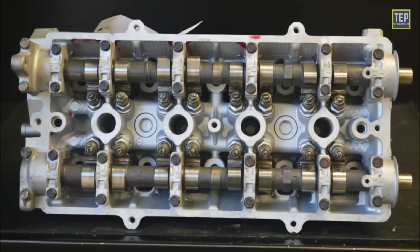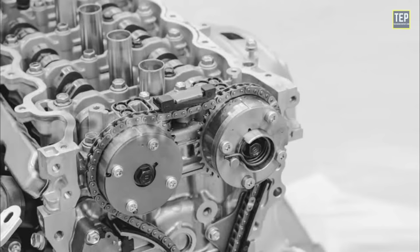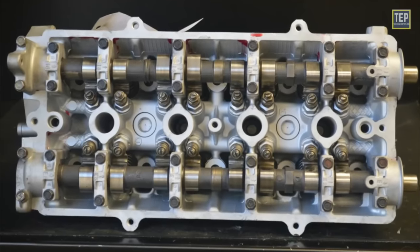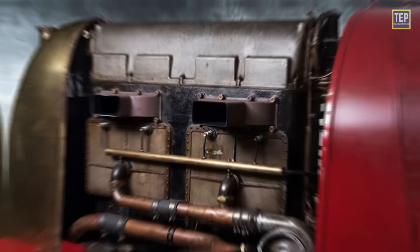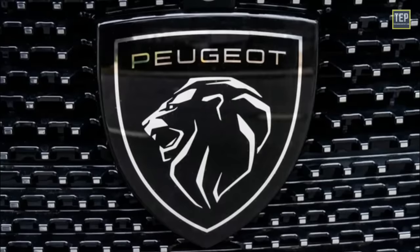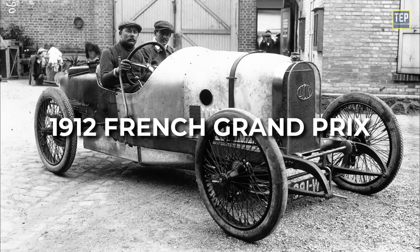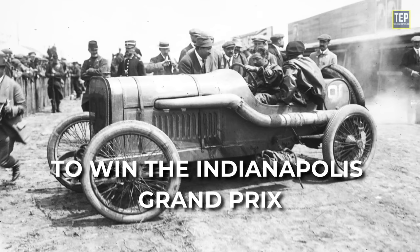The first production car to feature a dual overhead camshaft engine was built in 1910. From the 1940s onward, the use of these engines gradually increased, leading to their widespread adoption in many automobiles by the early 2000s. One of the earliest examples was the 1906 Grand Prix-winning Fiat S76, also known as the Beast of Turin, featuring a massive 28.5-liter inline-four engine with dual overhead camshafts. Peugeot's early double overhead camshaft engine won the 1912 French Grand Prix, and in 1913, Peugeot used its dual cam engine to become the first foreign automaker to win the Indianapolis Grand Prix.